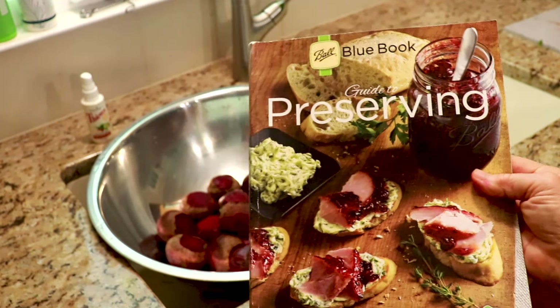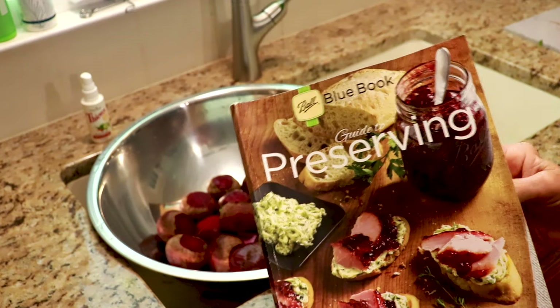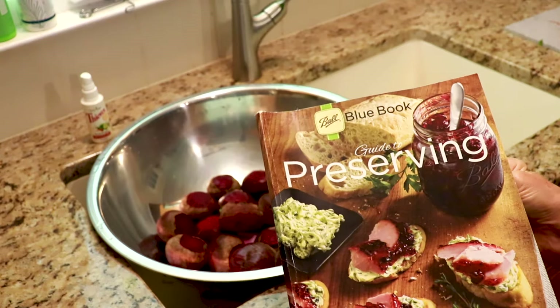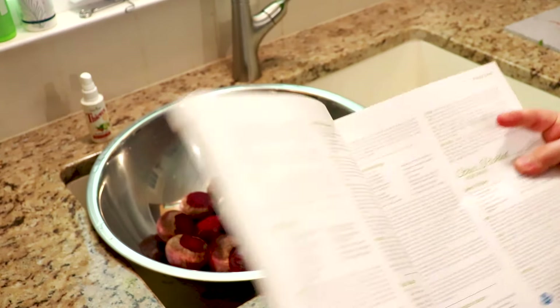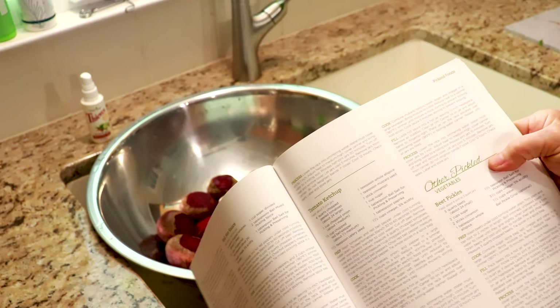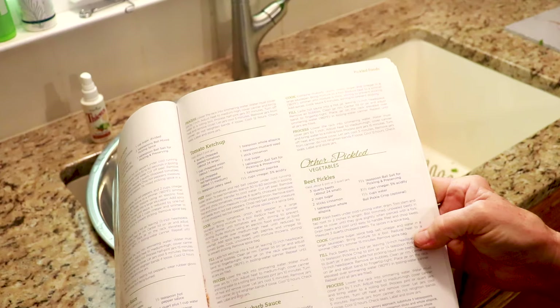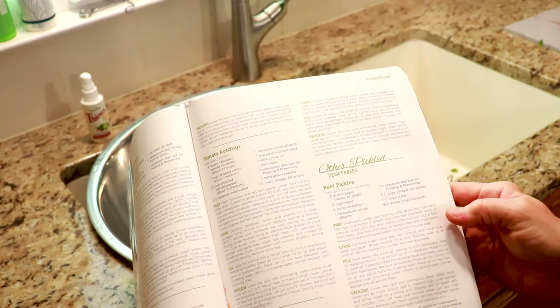This recipe is right out of the Ball Book of Preserving. This is really essential if you're doing any kind of food preserving, especially if you are new at it or a beginner. There are recipes and different ways of preserving. This is the other pickled vegetables beet pickle recipe, and there are different ways to spice it up and I'm going to talk about that.